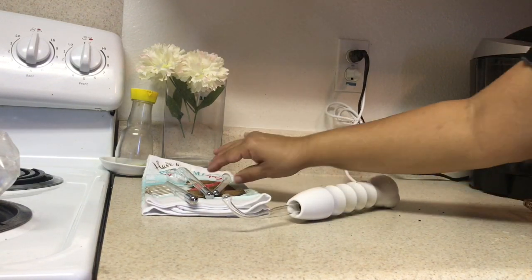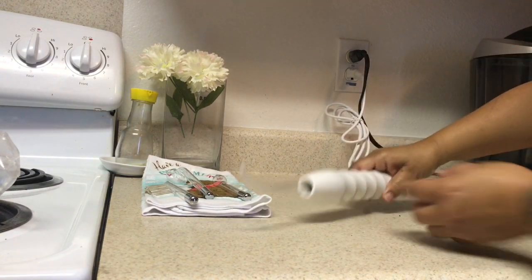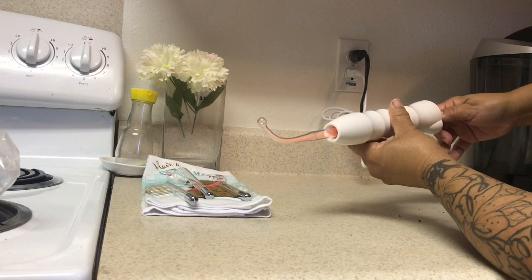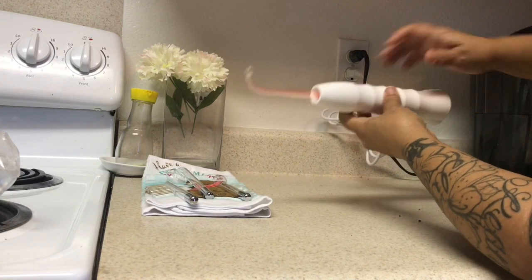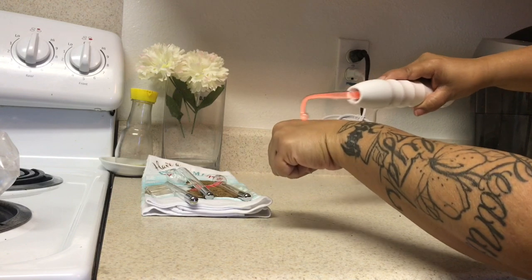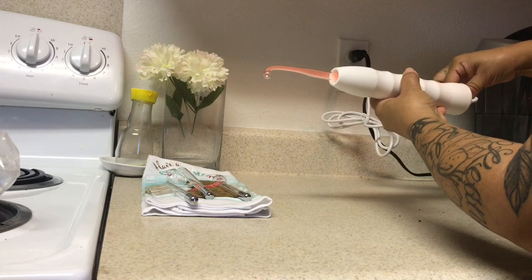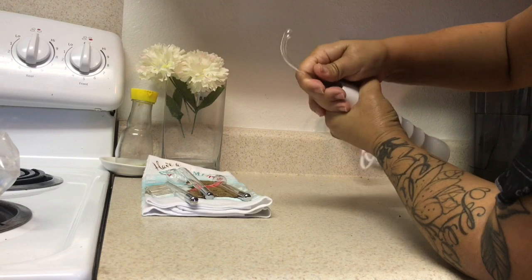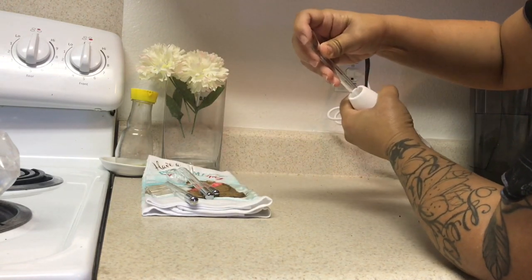So this is how it came — I plugged it in and it comes with four glass attachments. It takes a while to warm up when you first put it in, but now it's on. You can hear it — it's like full blast, but I don't want it to be full blasting me. Make sure you turn it off before switching attachments or you'll get blasted. All the glass attachments work.